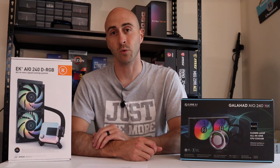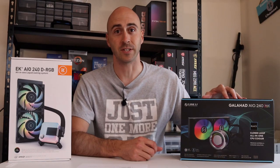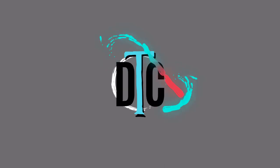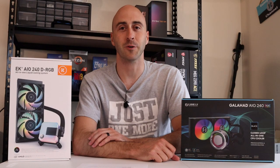EK Waterblock's all-in-one liquid cooler was an impressive piece of hardware. Meet the competition. Hey YouTube, Danny here with DTC.